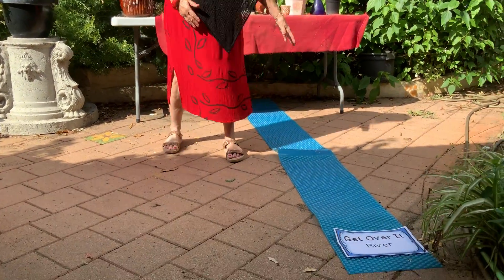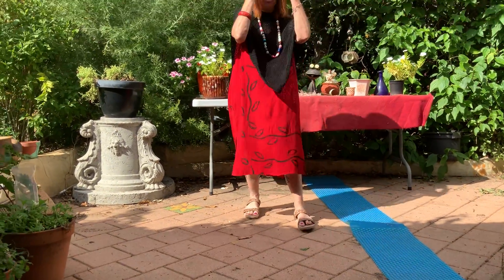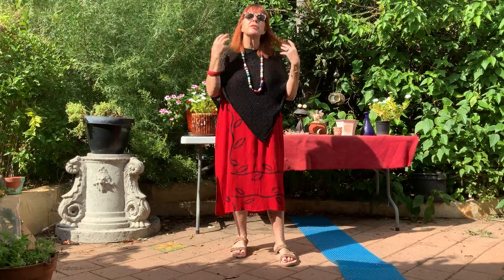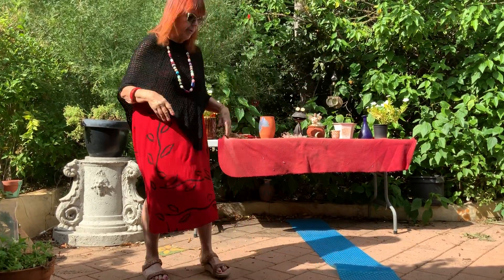We have a strategy called the get over it river, and this might look to you like a bit of plastic, but it's actually our get over it river. When the children are stressed out and upset, they walk up to the get over it river.